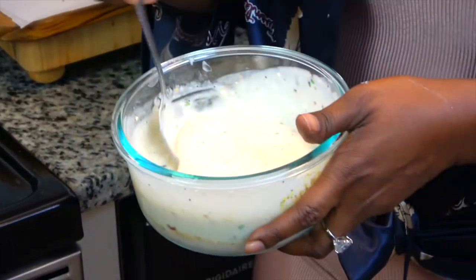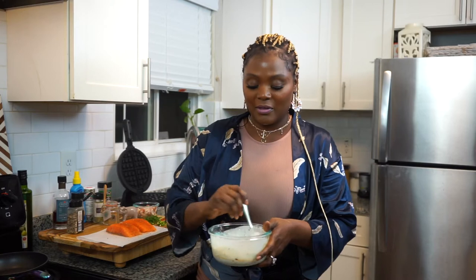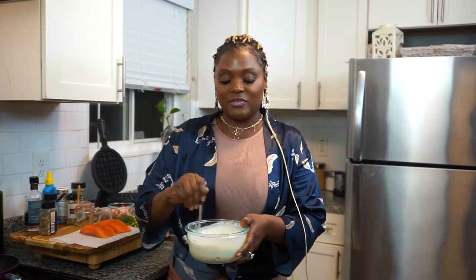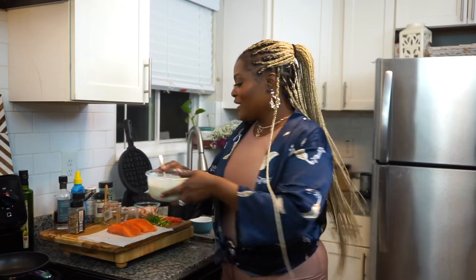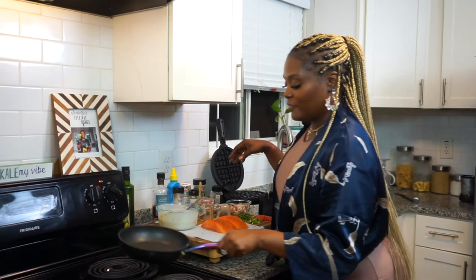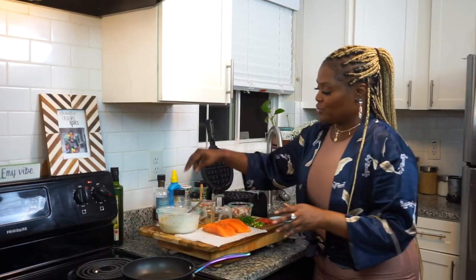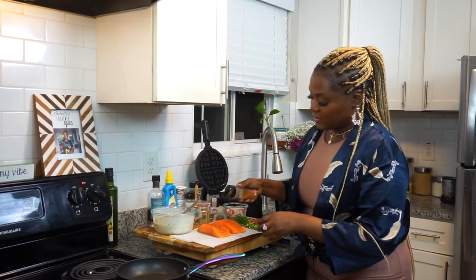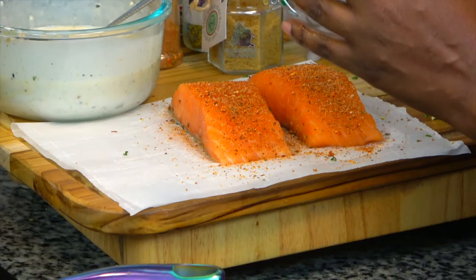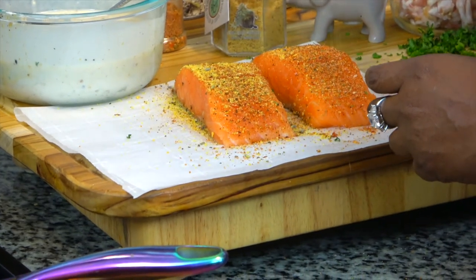I'm going to give it a good stir and set this to the side while I work on the salmon. I'm going to turn my eye up and I'm going to use a Cajun blend on the salmon, and then I'm going to use the lavender lemon pepper.